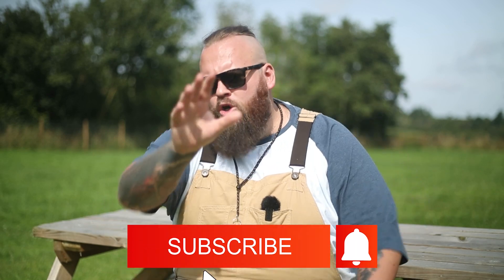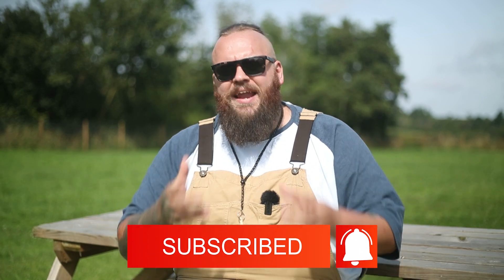If you enjoyed the video, give it a thumbs up, subscribe if you are new here, and I cannot wait to see you on the next episode to learn all about this incredible breed, the bull mastiff.